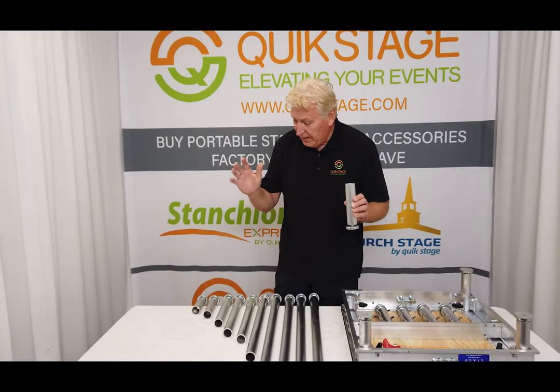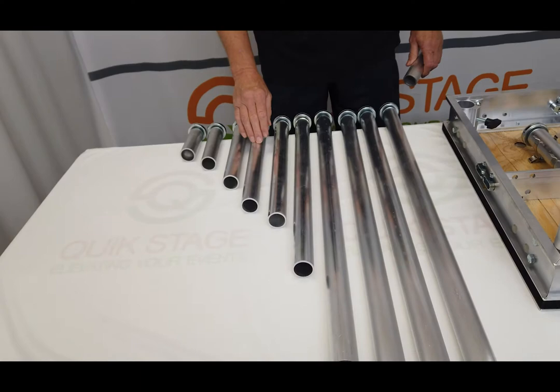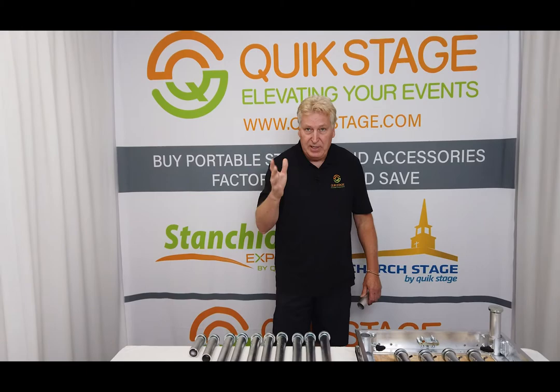We stock these at QuickStage by the thousands — we've got them in stock ready to ship any day. The sizes we carry as stock are: 6 inch, 8 inch, 12 inch, 16 inch, 18 inch, 24 inch, 32 inch, 36 inch, 40 inch, and 48 inch. If you need something in between or custom, we can cut it for you — there's just a slight charge for cutting and deburring. We can cut anything you want at any time and ship them out the same day; they're always in stock.